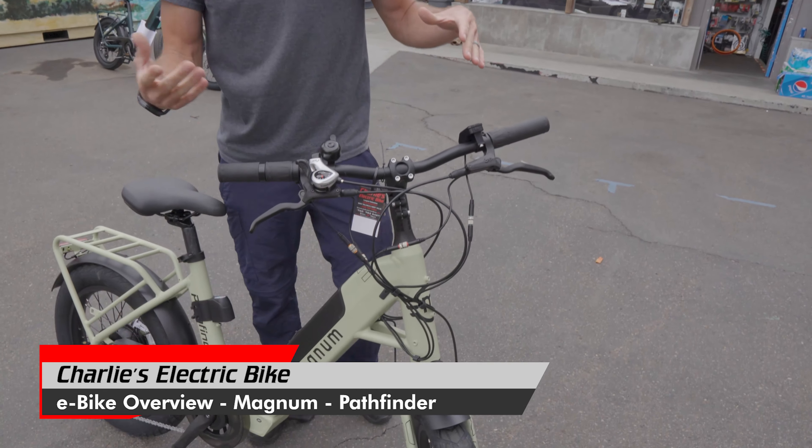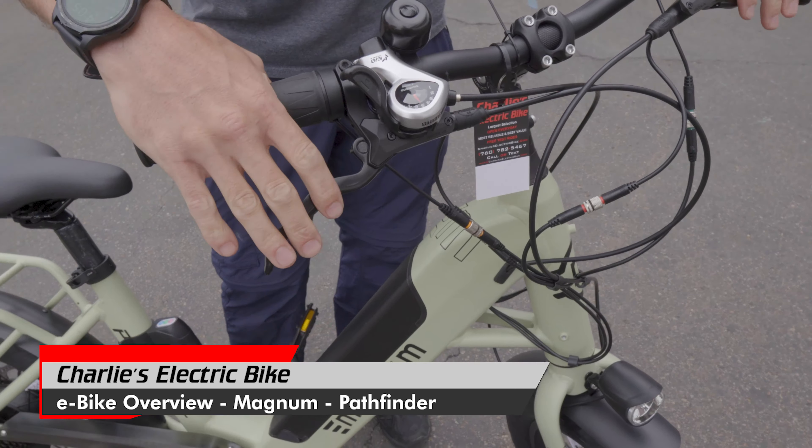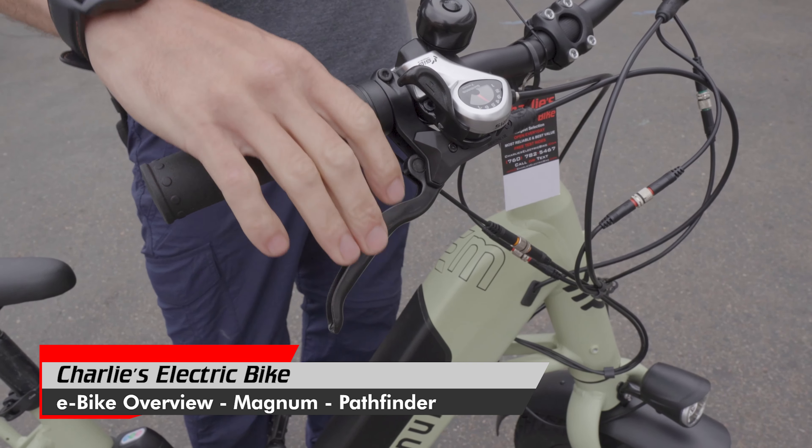You'll notice on the brakes here — this is the 48 volt version with the 500 watt — hydraulic disc brakes. Really good ones bringing you to a smooth controlled stop, even barreling fast down a hill. If you've never ridden hydraulic before, you probably won't miss it, but once you go hydraulic you'll never go back. Smoother stopping power and way less maintenance on the brakes too.